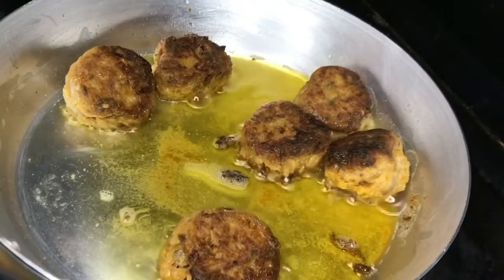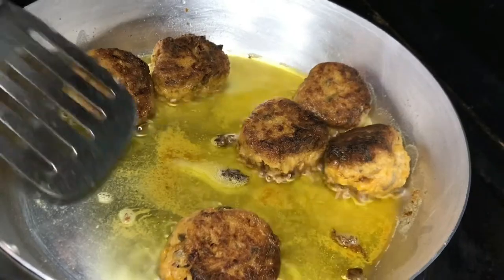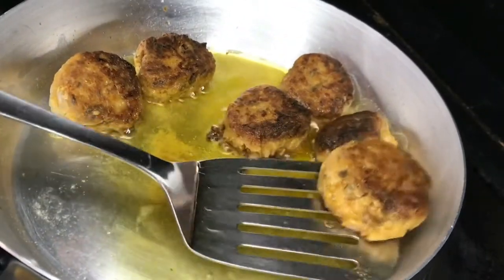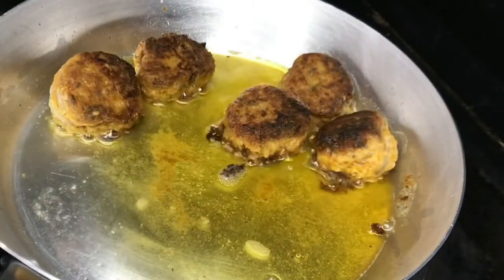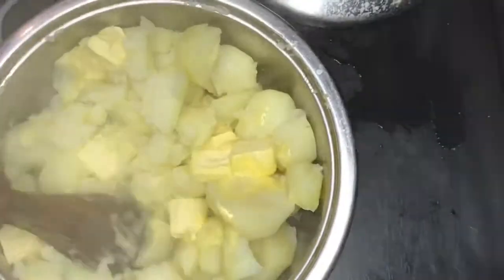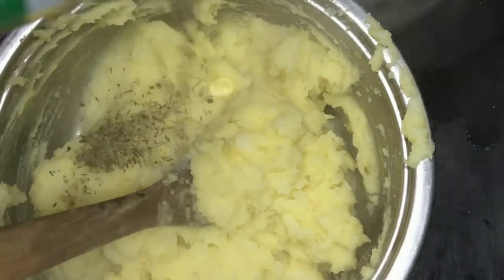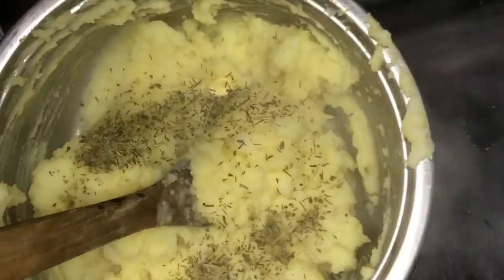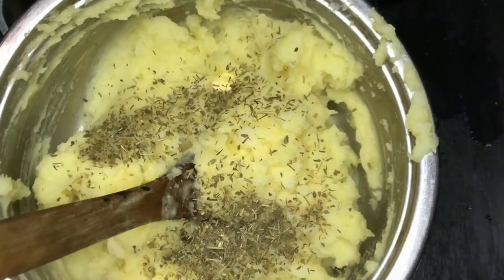Easy as pie! I'm gonna take them out and put in the next batch. I won't show the next batch since you already saw it — I don't want to waste your time. I added butter to the potatoes. If you've seen my mashed potato videos, I usually add milk, but I'm skipping that here because I don't want the consistency to be too soft.